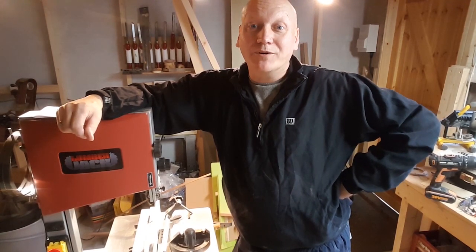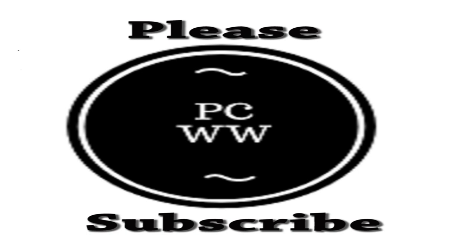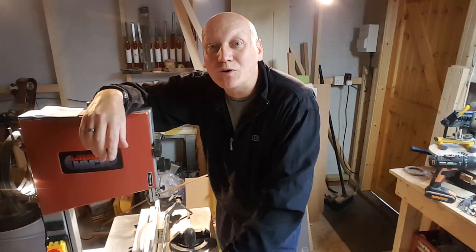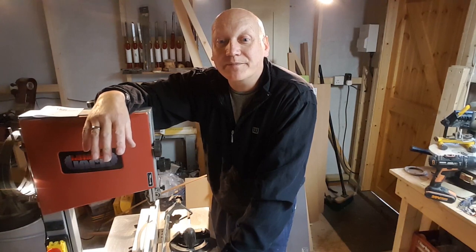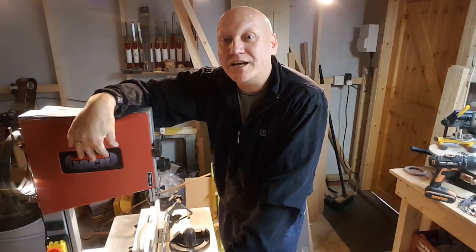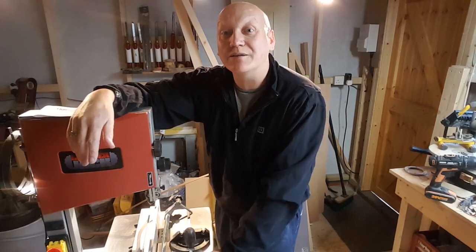Hello everyone and welcome to the workshop. In this video we're going to be doing a review on the Lumberjack BS254 bandsaw. Just before we get into looking at the bandsaw, I'd like to point out that this review is not sponsored or supported by Lumberjack, Toolsafe who import the Lumberjack brand, or Mano Mano. This is an unbiased review from myself who has purchased this machine with his own money.